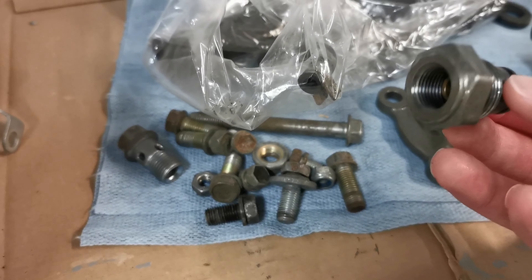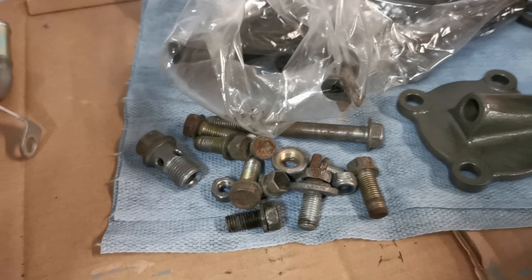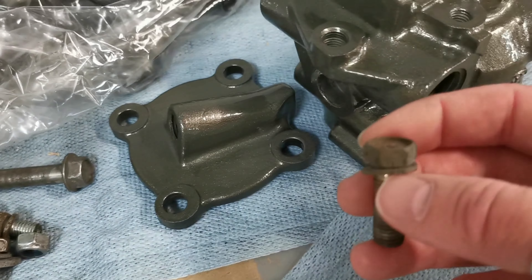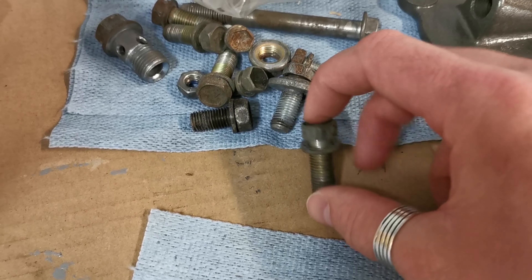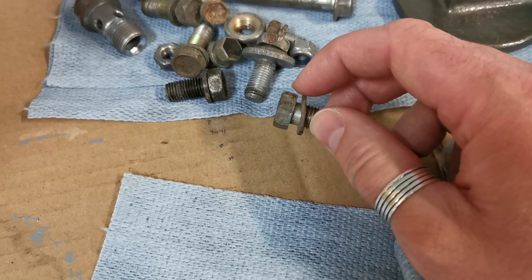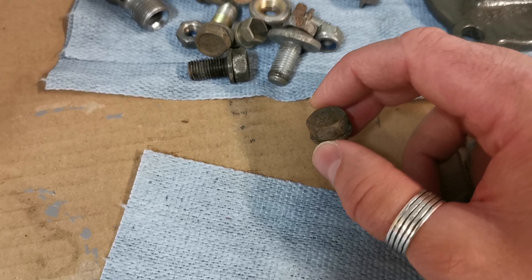This one needs an AN fitting before I can finish it, so this one will be postponed. Here you see the screws - this special fitting. I sandblasted the edge on this one so this one is out of the mix. But we have all these. They look okay but not really of the same standard. So what I will do is take a piece of cardboard, punch some holes, push these through and then sandblast them. After that I will clean them off in paint thinner and then it's time for the sink bath.